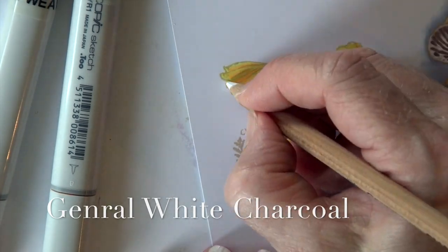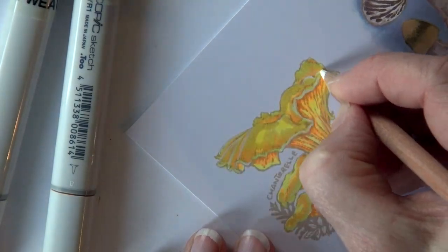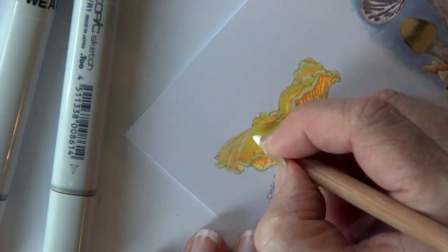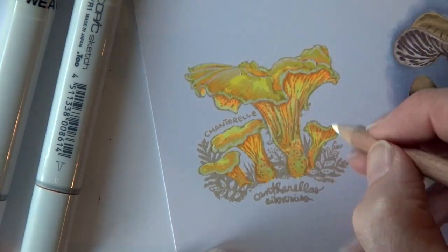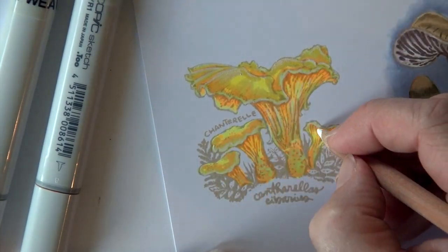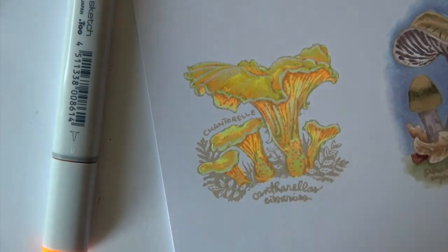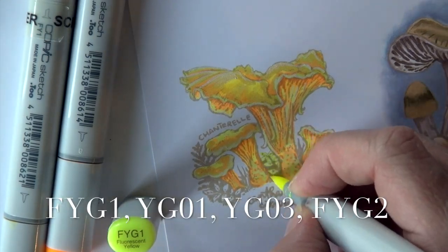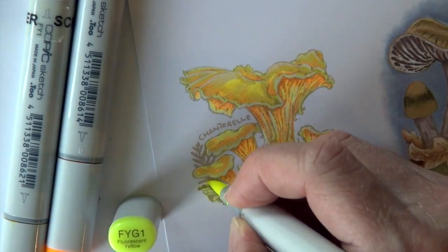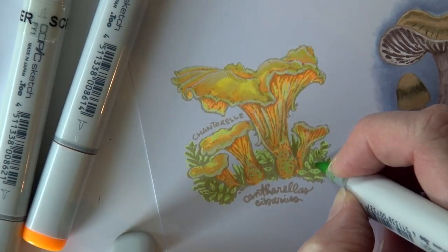I'm using a general white charcoal pencil to brighten up and highlight those edges — in the photograph they almost look white, they almost kind of glow. So I just wanted to come back in and brighten those up even further. This was a pencil that someone recommended to me. Make sure if you do the white you're pretty much done if you're using a charcoal pencil like that, because you don't want to go back over those areas with your pen.